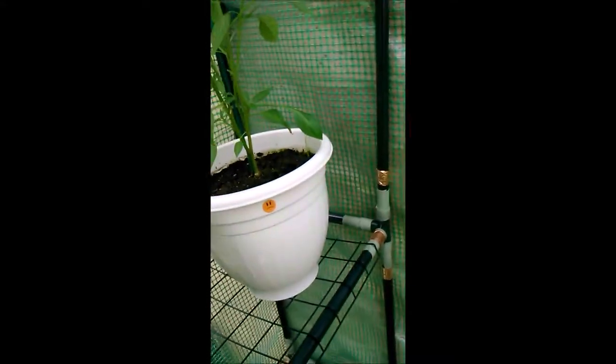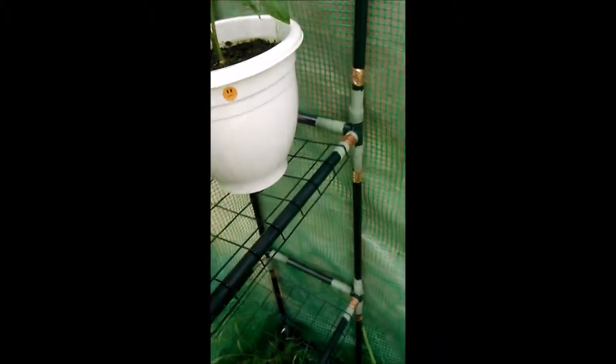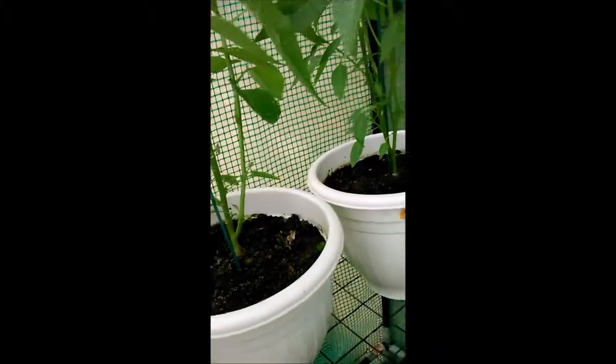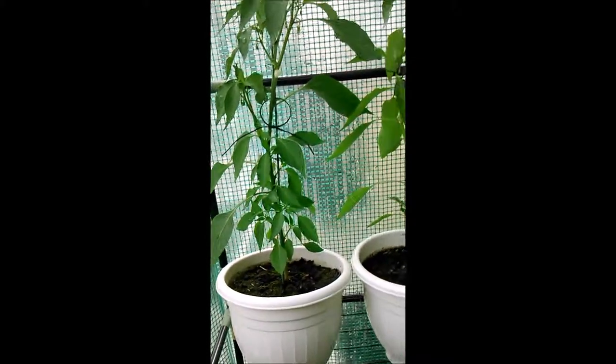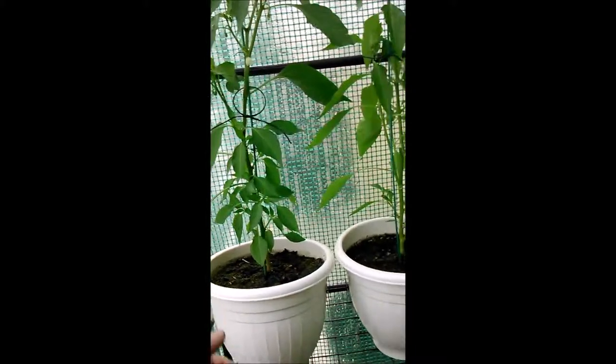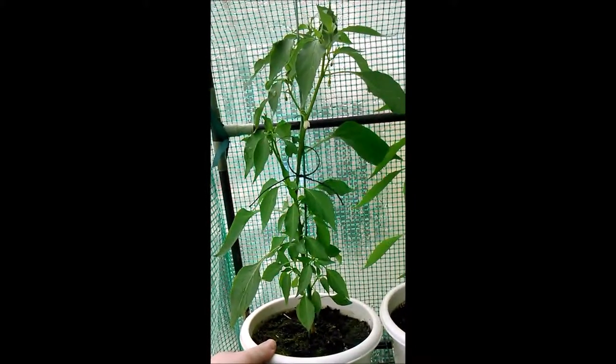Hi, I'm Liam. This is my first proper video to go on YouTube, so bear with me if it's not too brilliant. I'm just going to show you my home chili setup. I'm in one of my walk-in greenhouses at the moment — not a very big one — but here's one of the first plants I grew from a seedling.